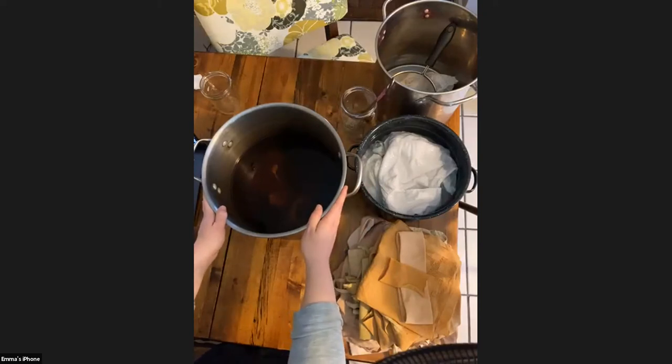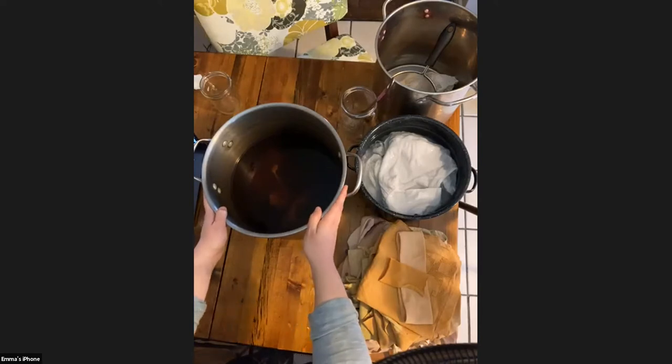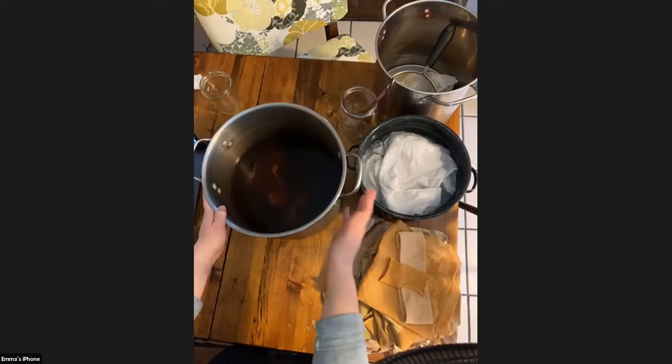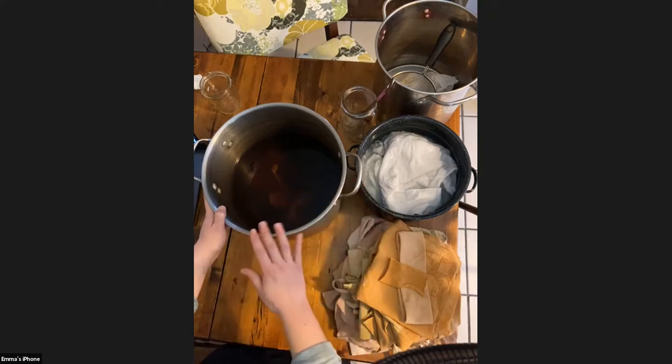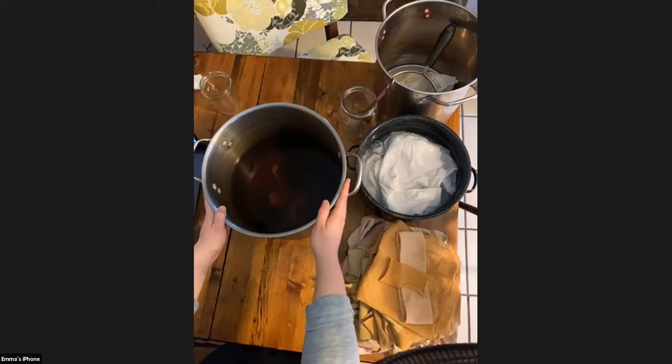Have you ever used a combo of onion skins and turmeric since they are both yellow? I have not dyed with turmeric yet — it's something I've been interested in, but I haven't really figured out a way to source it super sustainably. It's also a little bit more of a fugitive color with turmeric — it doesn't last quite as long. But combining onion skins and turmeric together would be a really cool experiment, and I encourage you to give it a try.